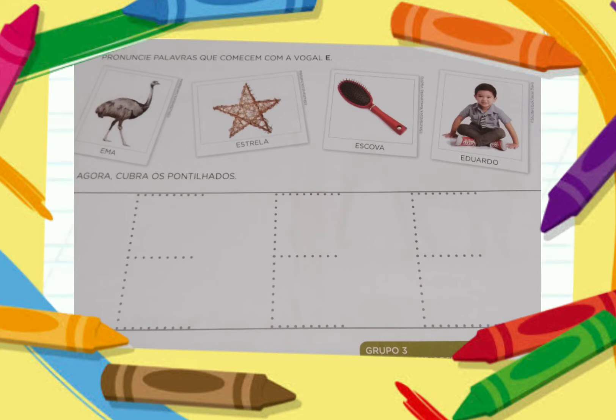Agora, vamos praticar um pouquinho? Lá na próxima atividade no livro, vocês vão cobrir os pontilhados, que é a letrinha E. Vão passar o giz de cera ou o lápis, o que vocês acharem melhor, para estar passando em cima dessa letrinha E. Vamos fazer bem caprichado para a gente aprender essa letrinha tão divertida.